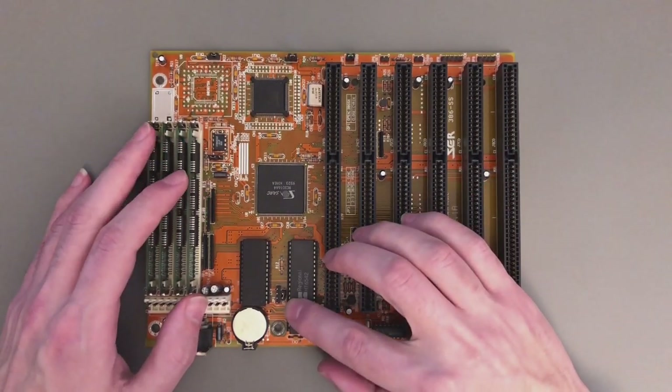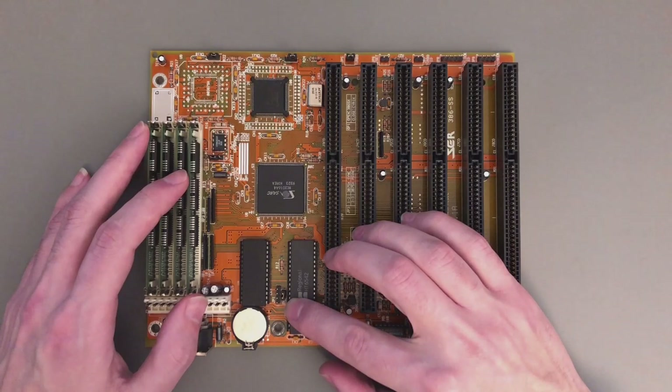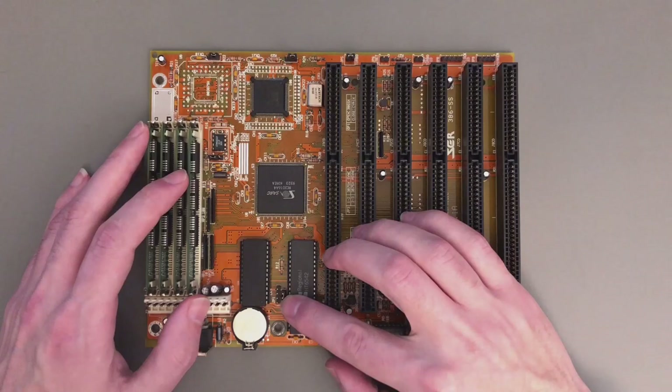The first two jumpers are down here. One is just the monochrome or color jumper, and next to it is the external battery option — nothing too important.